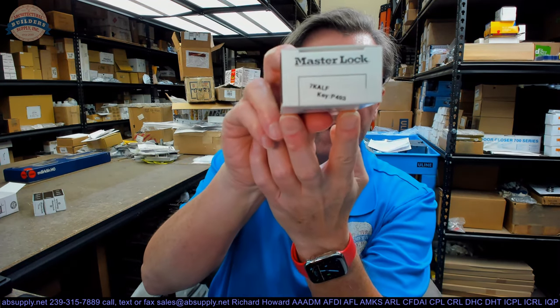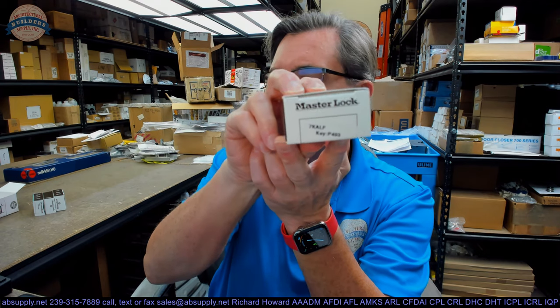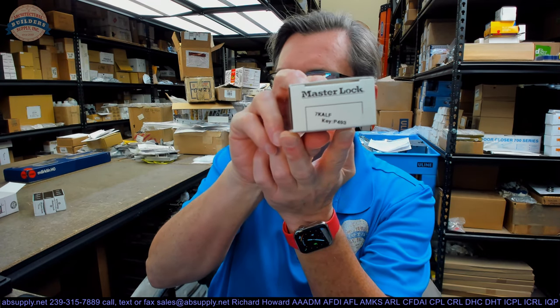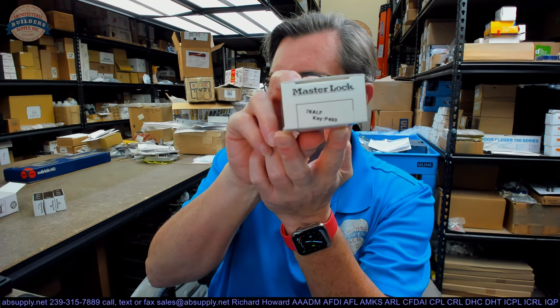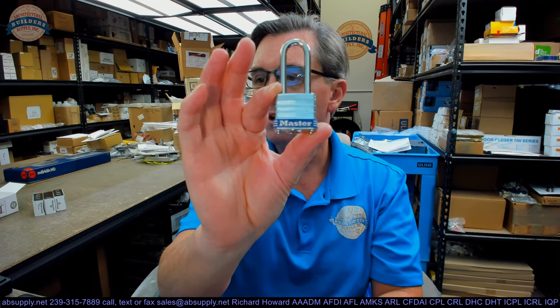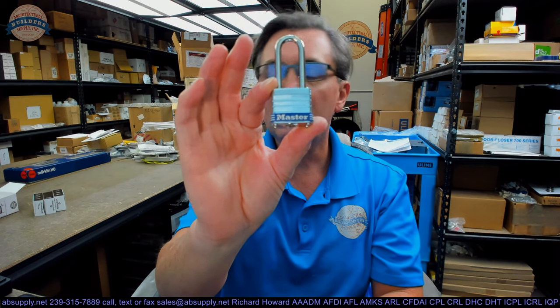Hello, my name is Rich Howard, owner of Architectural Builder's Supply. This video is to bring you a closer look at the Master Lock No. 7KALF-P493. This is a laminated steel pin tumbler padlock that is 1 1/8 wide, 1 1/2 inch tall shackle, and it's keyed or combinated to the P493.